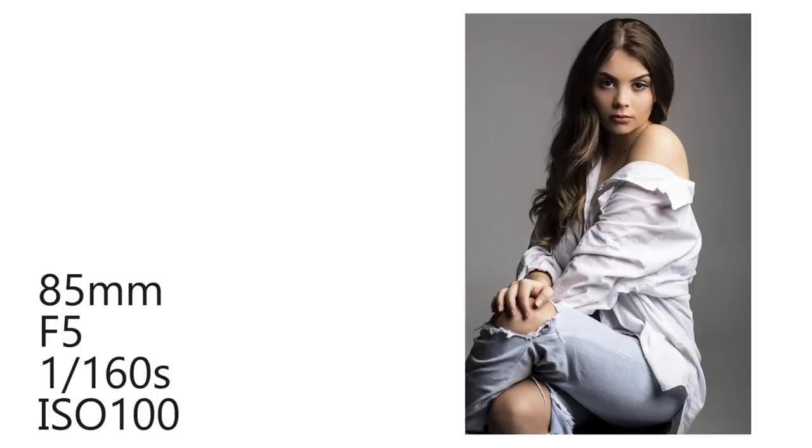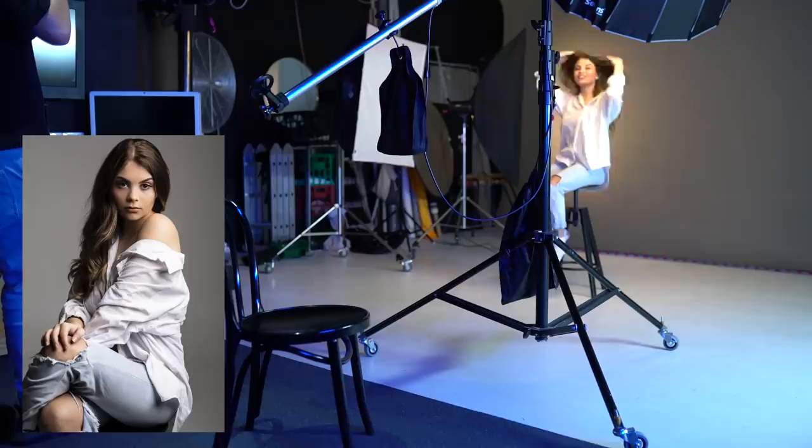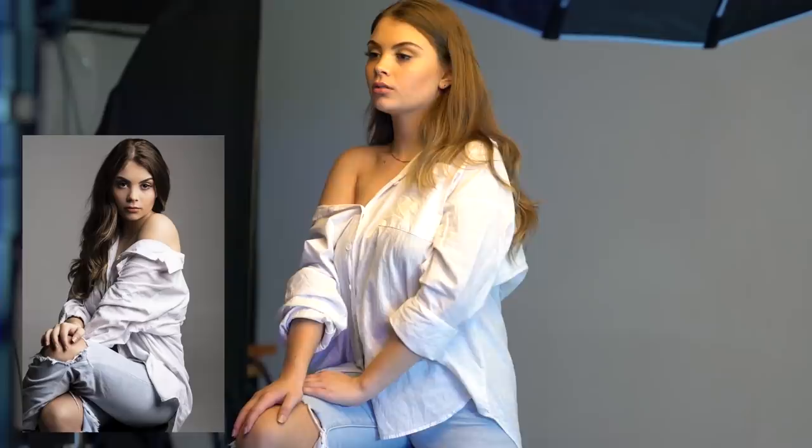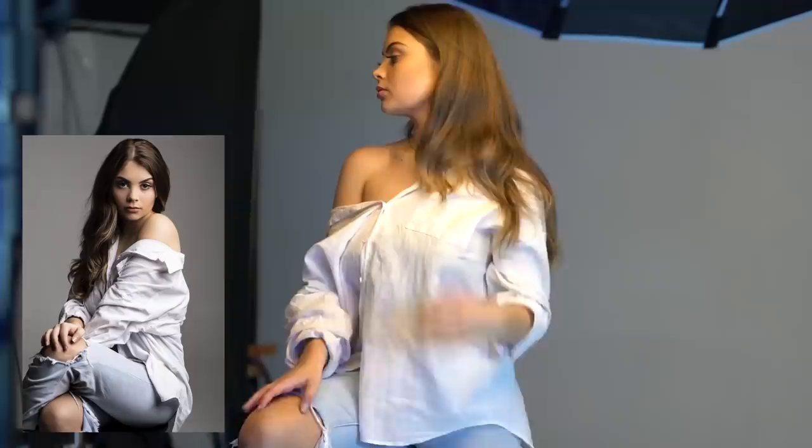To take a photo like this, there are a few things you're going to need. Firstly, you're going to need a softbox and a strobe so you can get the nice soft light you can see here. I'd recommend something around 38 inches in size for softboxes. This particular example was an octobox, but you can use a square softbox or anything really. You'll also need a long lens.